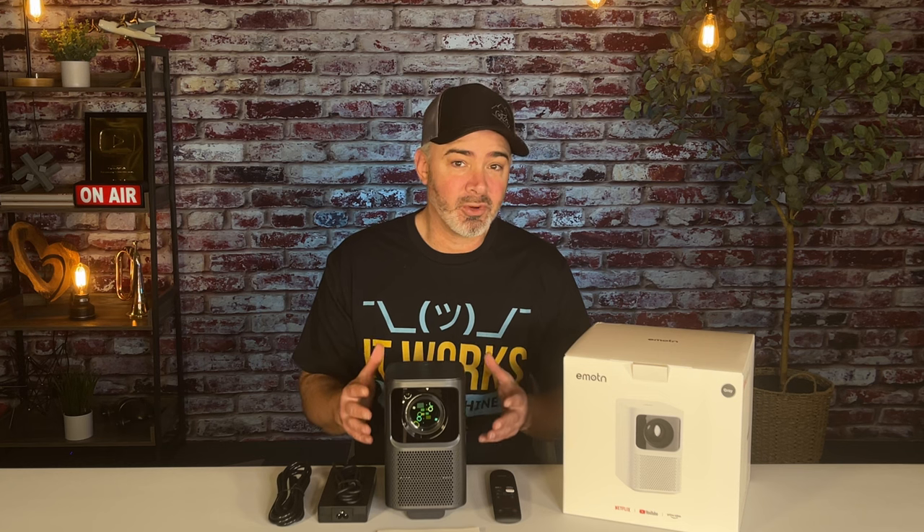I'm also looking for a projector that is small, compact, has autofocus and auto keystone. If you don't know what that is, it's extremely important, especially with a mobile projector. If you want to take it outside, take it between different rooms, take it with you on the road, to be able to just set it at any angle and have it automatically correct and automatically focus is pretty cool.